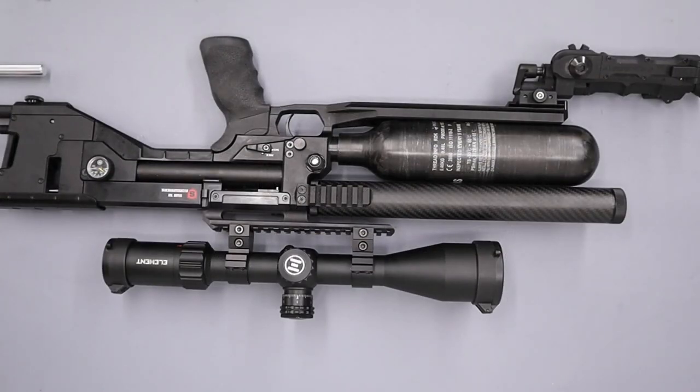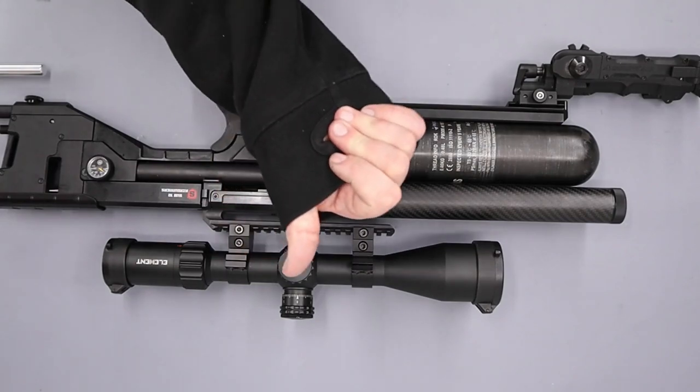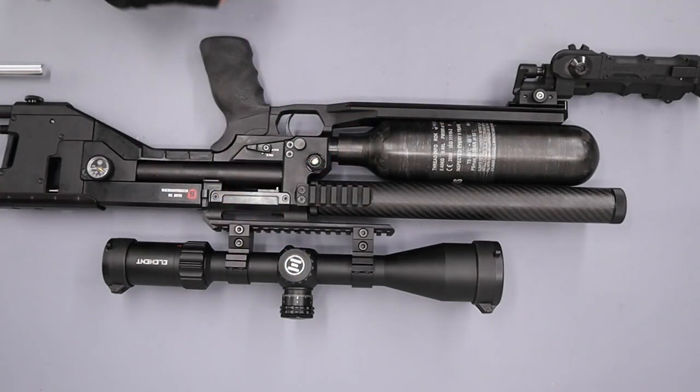There we have it — a really nice to shoot, impressive little rifle. Thanks for watching and we'll see you in the next one.